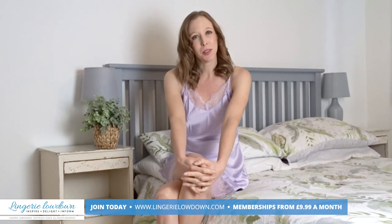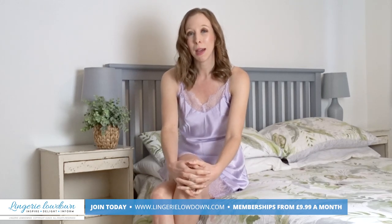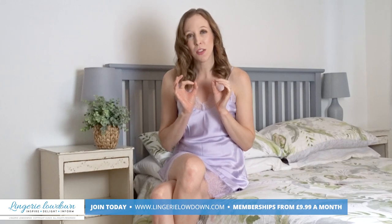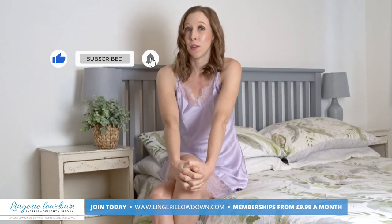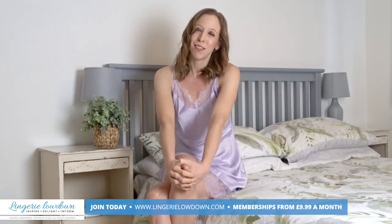If you want to see more from myself and the lovely presenters here at Lingerie Lowdown, head over to www.lingerielowdown.com/join. You can join for as little as £9.99 a month and have access to over 7,000 full, open, honest and impartial reviews. Don't forget to subscribe to our YouTube channels and turn on those notifications — I hope to see you again very soon.